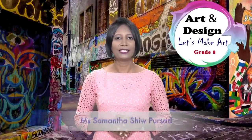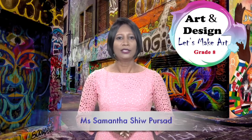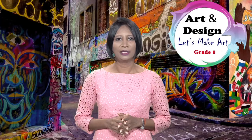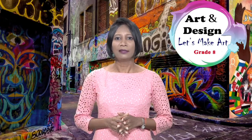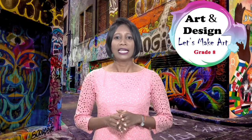Hello, students, welcome to another creative art lesson. Today you are going to learn about an interesting drawing medium called felt tip pen. It is a versatile medium that will allow you to explore fascinating potential in expressions and variations.